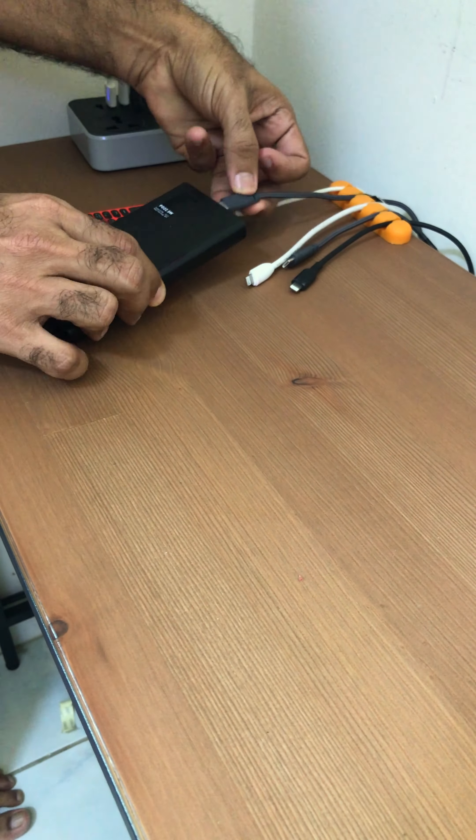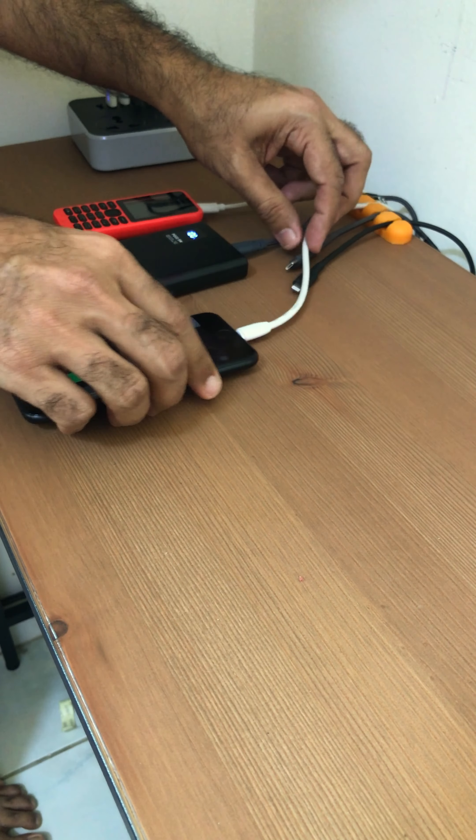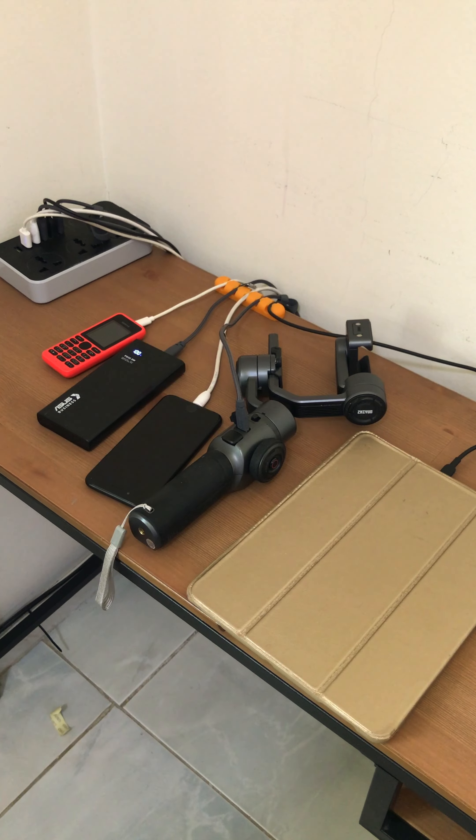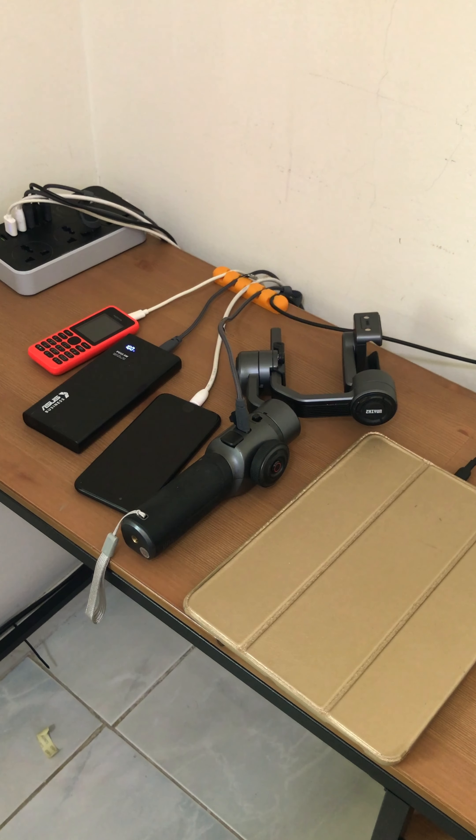In this video, we will demonstrate how to create a single charging station that supports all your family members' needs, regardless of their age and device type. Watch as we transform a common area in our home into a convenient and organized charging hub for everyone's gadgets.